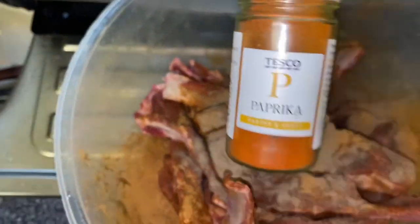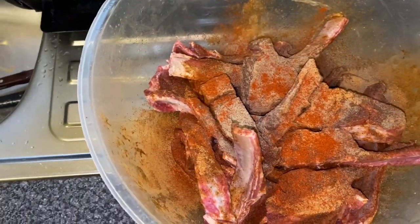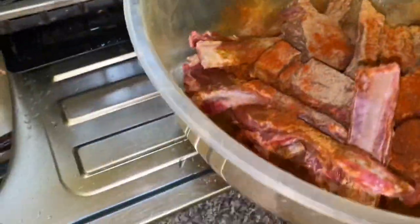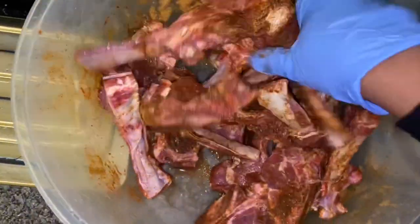Here I'm using all-purpose seasoning, black pepper, and some paprika just for some colour, as they say. After doing that, I'm going to get it all moist and mix it in together — mix it up and do the dabs.